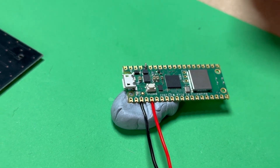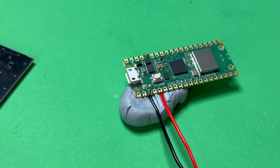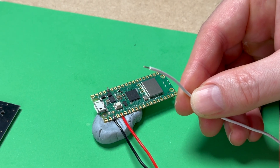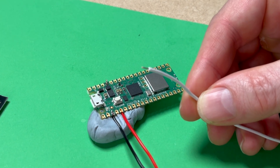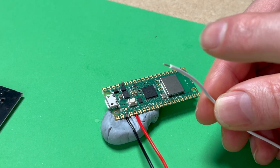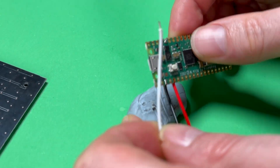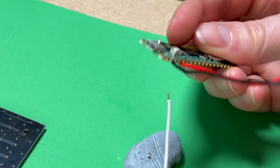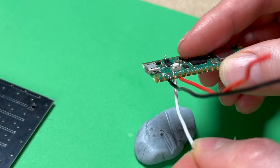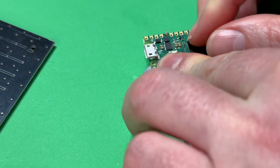Just to recap: the red wire should be in the fifth hole from the edge on the other side of the Pico, and the black wire is in the third hole. Now for the last wire — ours is white, yours may not be. It's just the wire that is not red or black. We've exposed the end and it's going to go next to the black ground wire, four away from the edge on the side closest to us. We poke it in from under the Pico and stick it in the Blu-Tack to hold it in place, then solder.